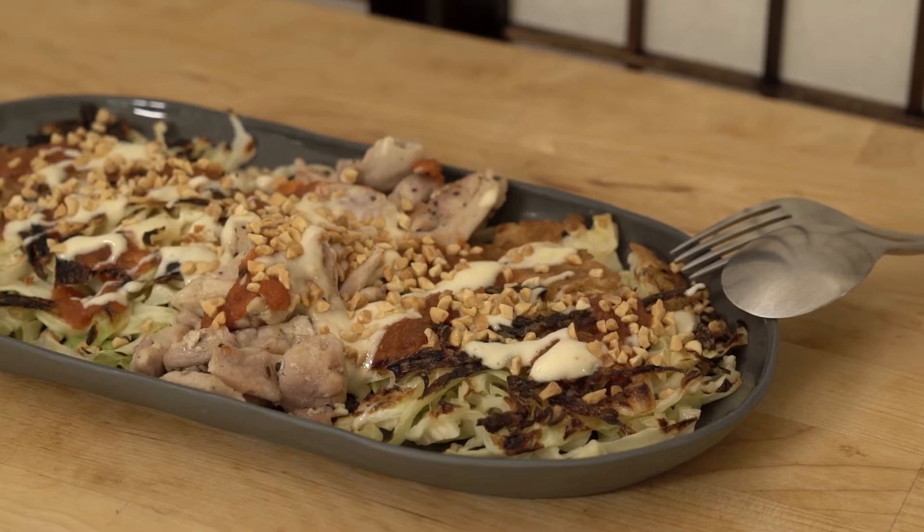Guys, welcome to the Chief Life Kitchen. I'm Matty and today I've got a cracker for you. It's a Japanese pancake.